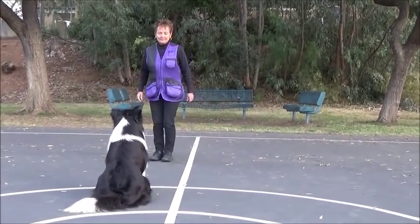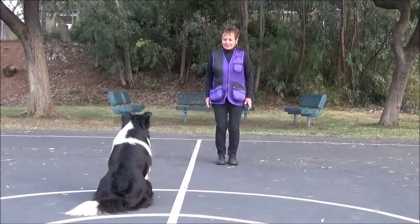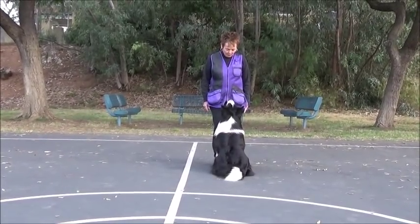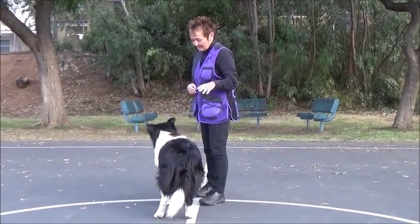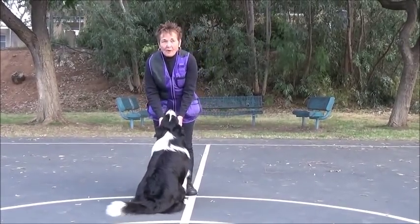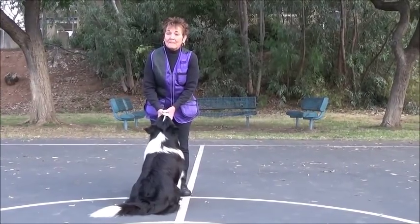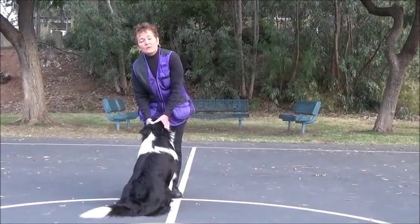I face him, I take a large step to my left, and I do one-two-three front. Good boy, front. Good boy, up — that was good. Once I've done one side three to five times and played with my dog in between, I will do the opposing side.